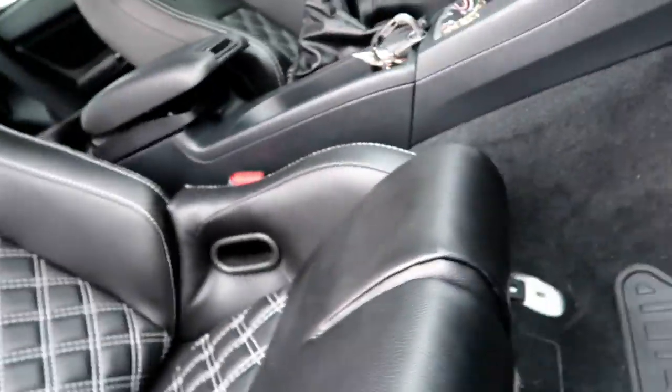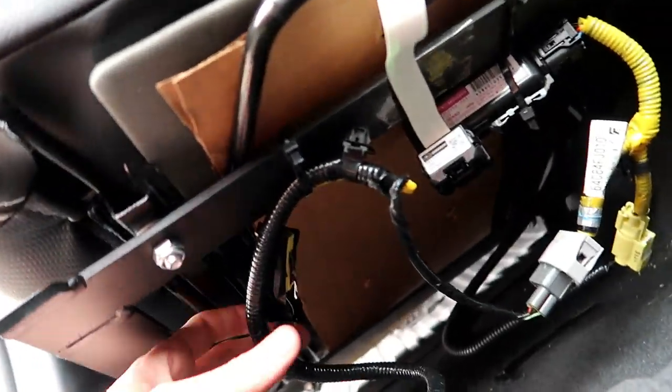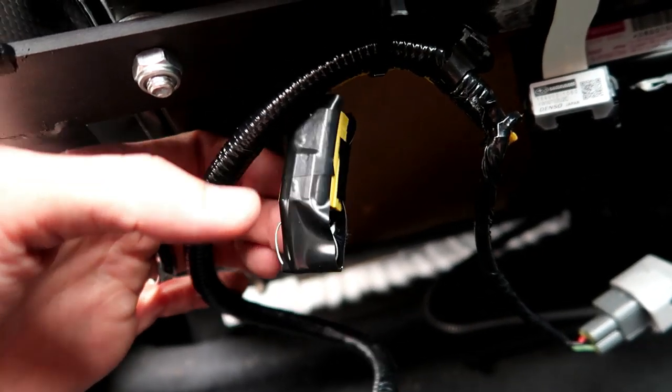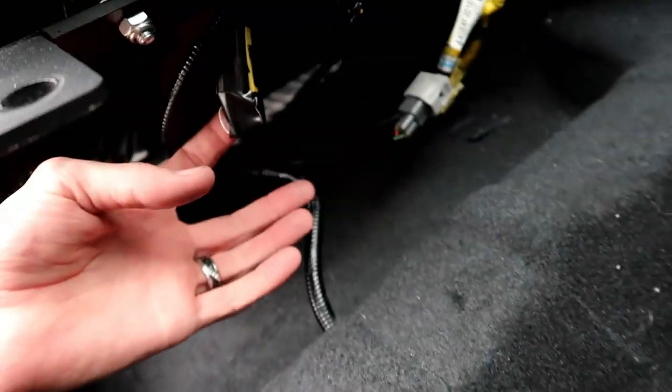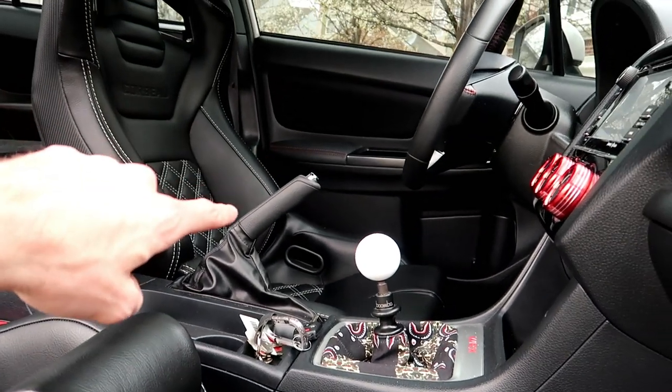I'm gonna go ahead and just take this seat out, flip it back. I've already got it all set. I gotta go ahead and take this one out right here, then throw one of these in and start it up. See if that works. If it doesn't, then I'll throw one underneath the driver's side one also.